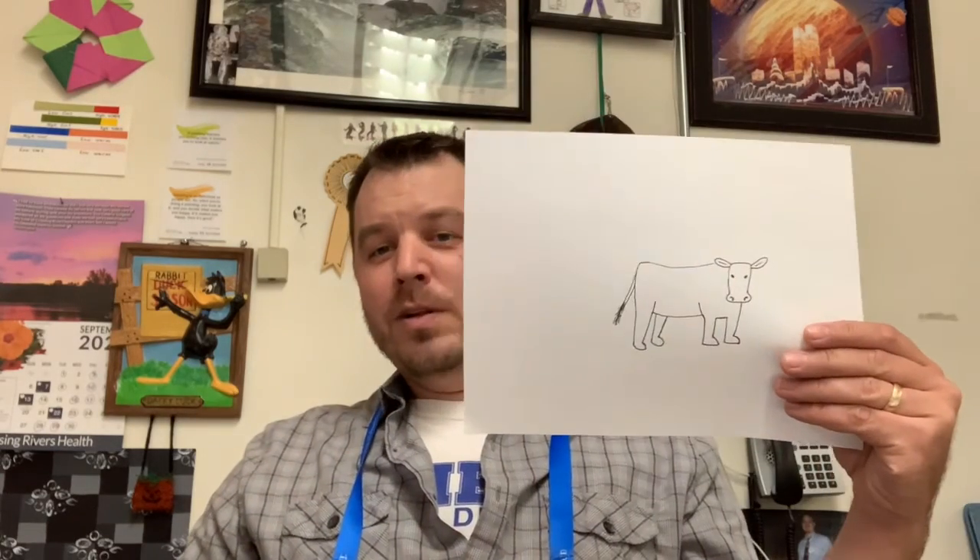Alright guys, welcome back to another art video. Today I'm gonna show you how to draw this cute little cow. It doesn't take real long, but if you just kind of pay attention to the basic shapes that I use, you'll be able to draw the same kind of cow. Good luck.